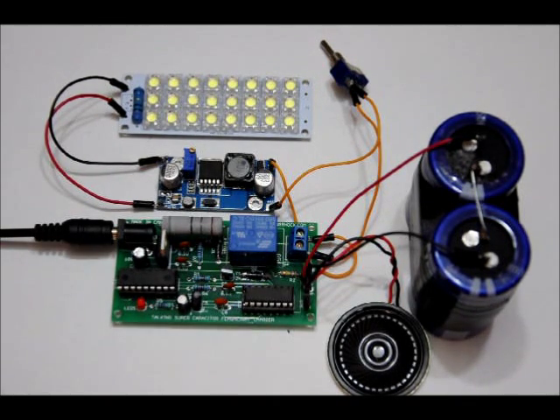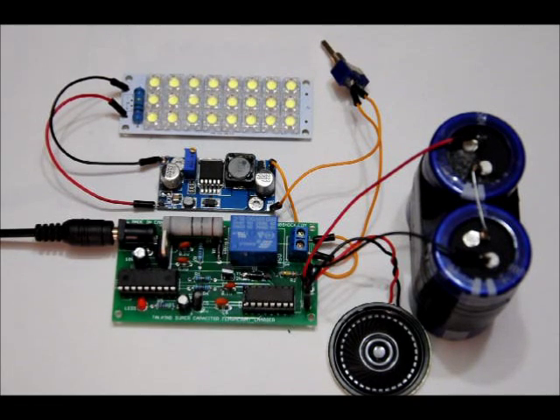I started a Kickstarter campaign for this about a month and a half ago. Unfortunately, it was not funded. A lot of people thought that the talking supercapacitor flashlight kit was more a novelty than anything — and fair enough, relative to the talking aspect, I think the supercapacitor flashlight is pretty cool.